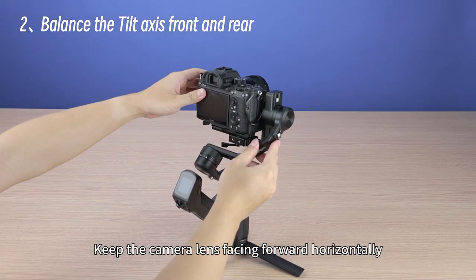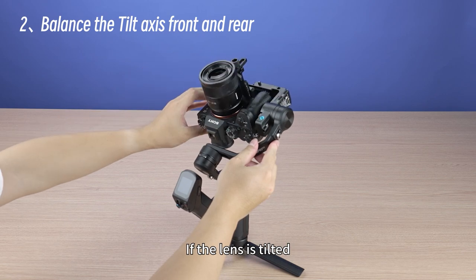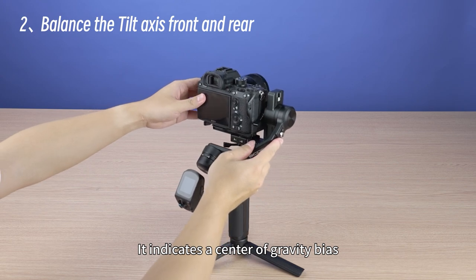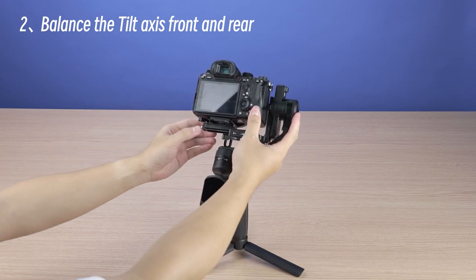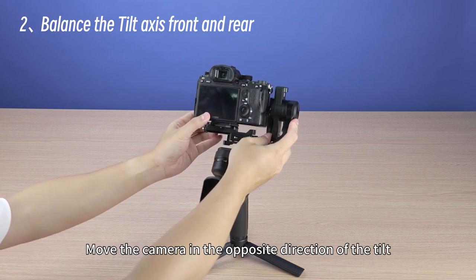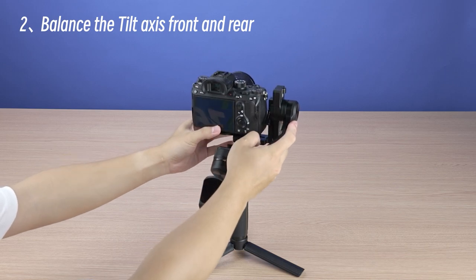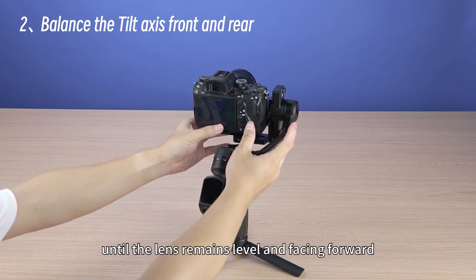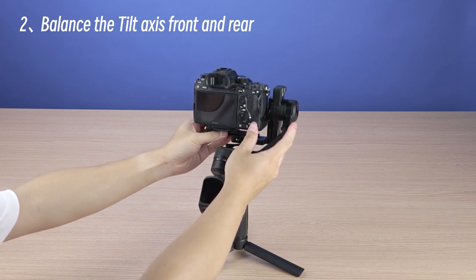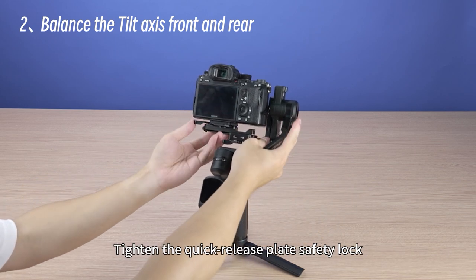Keep the camera lens facing forward horizontally and observe the camera tilt direction again. If the lens is tilted, it indicates a center of gravity bias. Release the quick release plate safety lock and move the camera in the opposite direction of the tilt. Lock the tilt-axis motor lock until the lens remains level and facing forward, completing the front-to-back leveling of the pan axis. Tighten the quick release plate safety lock.